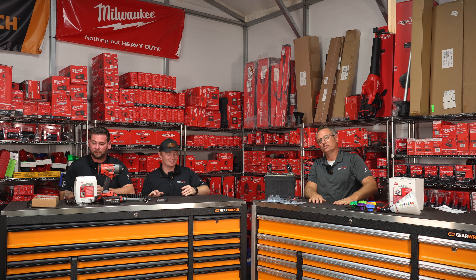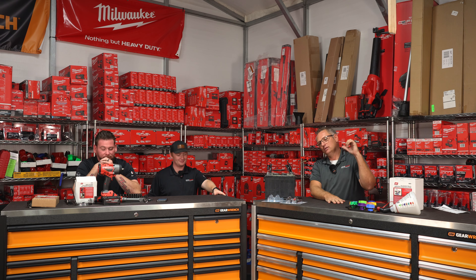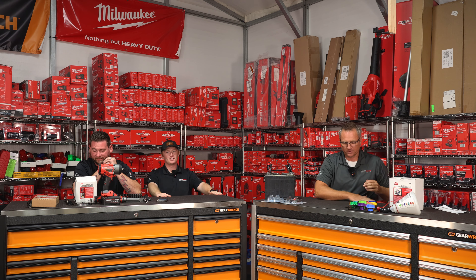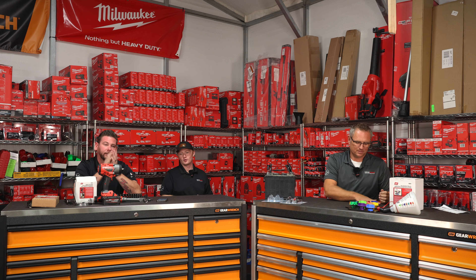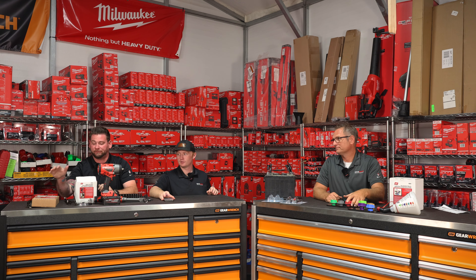Drew's the most unprepared guy here. He walked in and it was like cameras rolling. So we got $34.99 for the magnetic tool holder and $44.99 for the box holder.